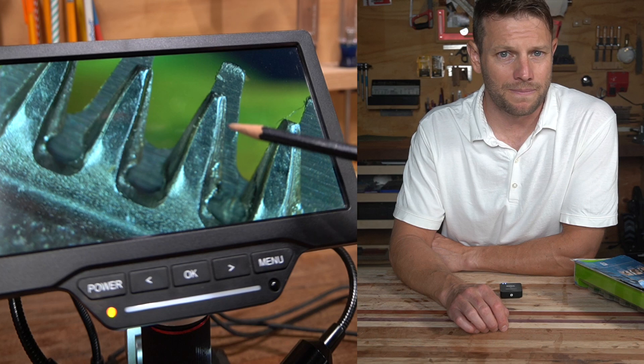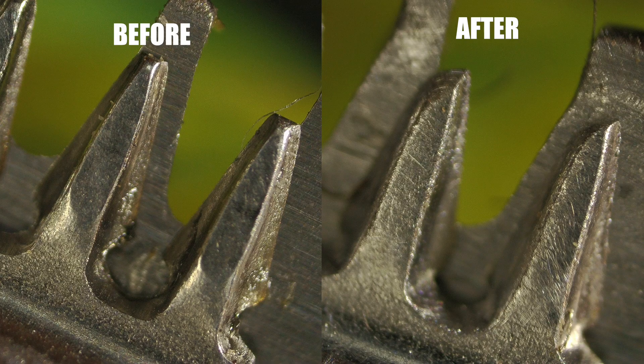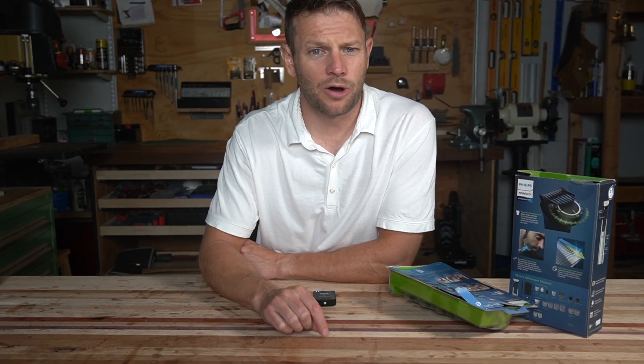After running it through sandpaper, I took another look at it under the microscope. At this point you can see some pretty massive wear on the teeth of this blade. I was cutting mainly on one side of the cutting blade, and you can see how misshapen the tines are.